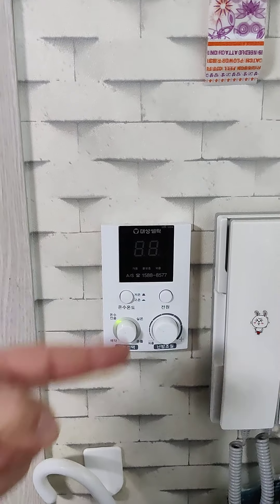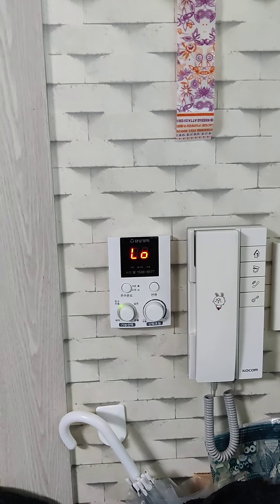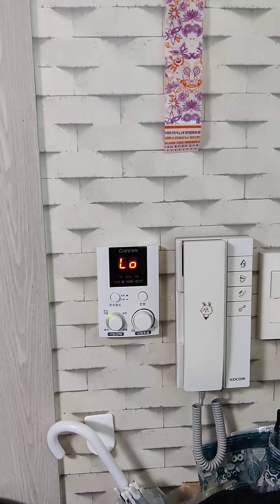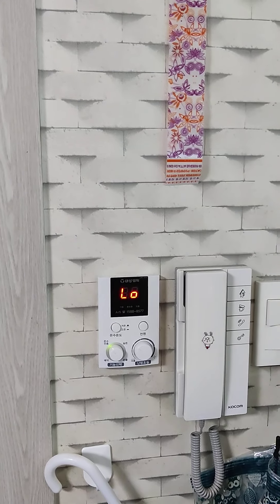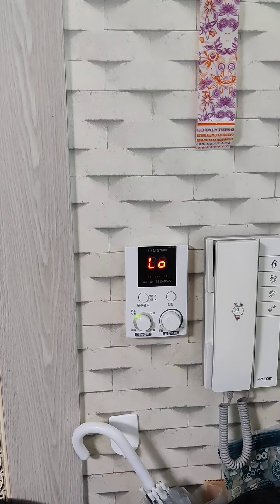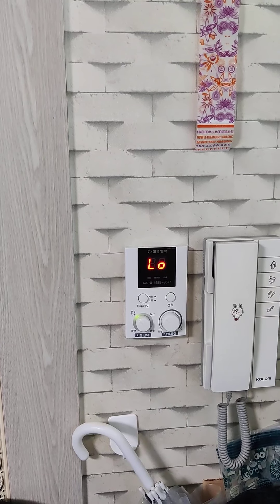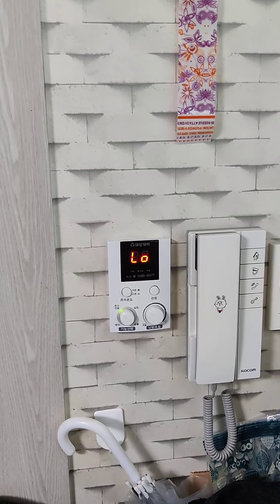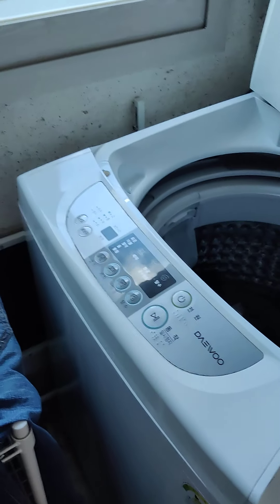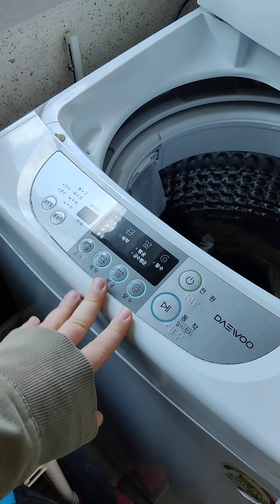That's also the floor heater control, and I have a different video explaining how to do that, but I'll show you quickly. That's just the water heater, that's room temperature, and that's floor heating. For floor heating and room temperature, you can control the temperature here. It's the middle of November but I haven't used the heater yet. I'll leave the water heater on because I'm going to take a shower soon. I always turn this off when I'm not using hot water, because it just saves money on propane or electricity.